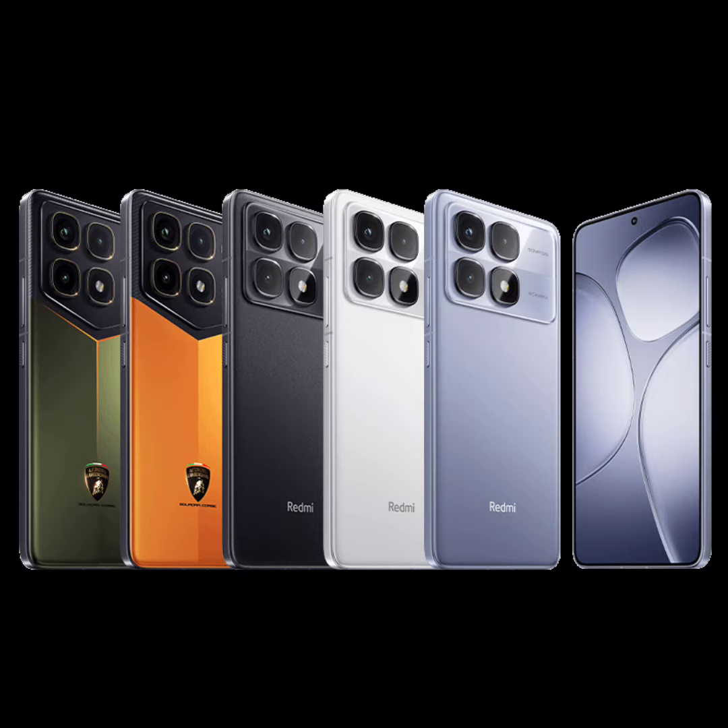The K70 Ultra packs a Surge P2 chipset for fast charging, a G1 chip for power management, and an AD1 chip that serves as an independent display processor.